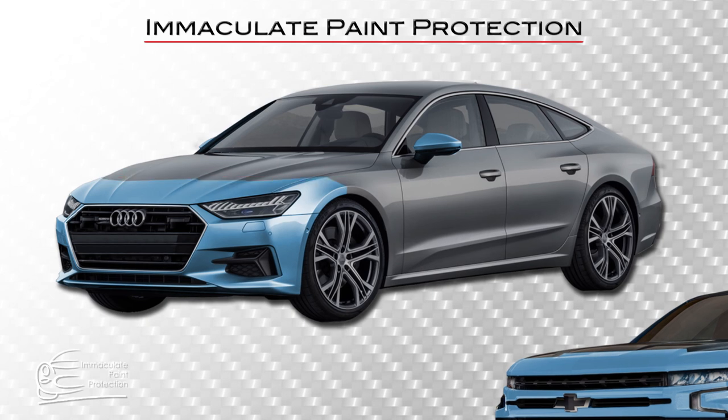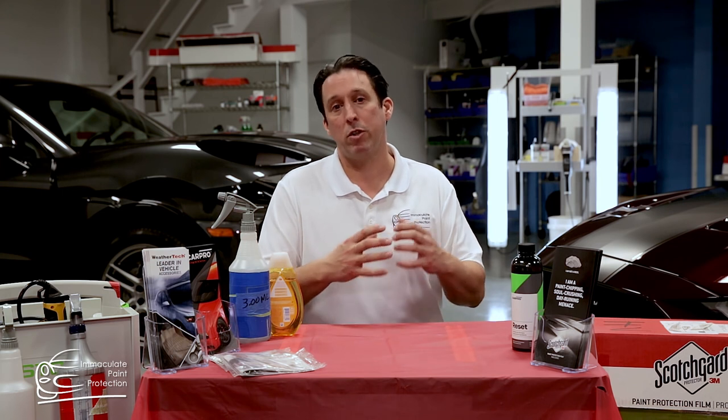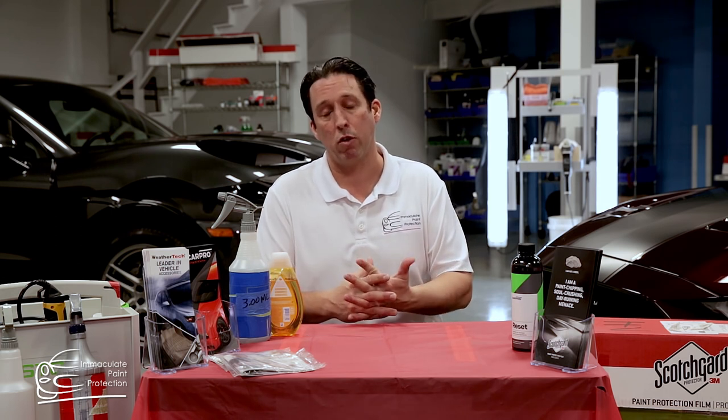Why would you choose one or the other? For some people, they want the full front end package because it provides maximum coverage, maximum protection, and they don't see the line. For some people, they're okay with seeing the line, they're okay with maybe spending a little bit less, and they want to protect as much as they can. That's why the partial front end package is a great choice for them.